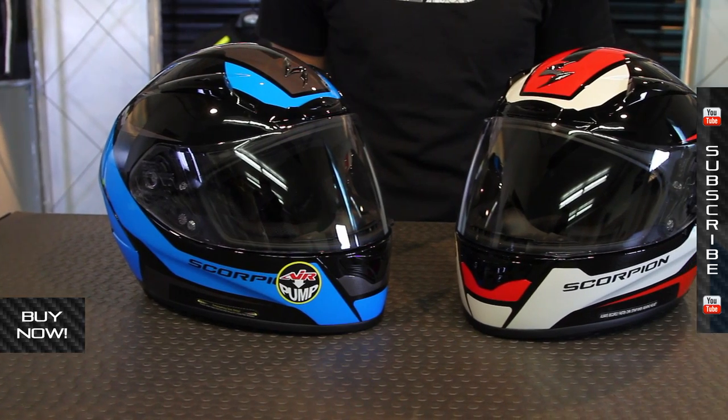Intermediate oval head shape for this. This is Scorpion's most advanced helmet in their road racing lineup at the moment, developed with high-level road racers and MotoGP racers, so a lot has gone into this.